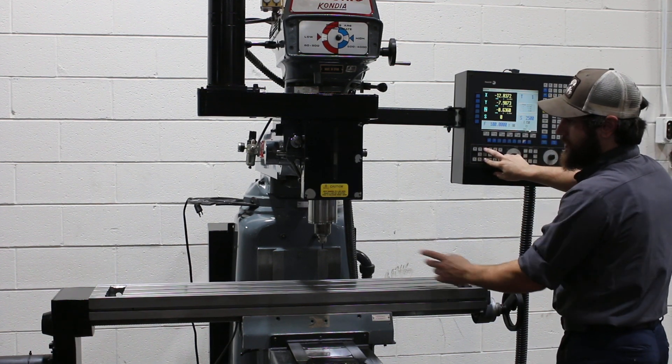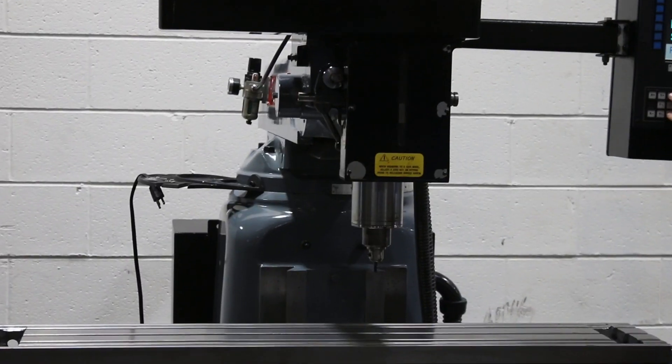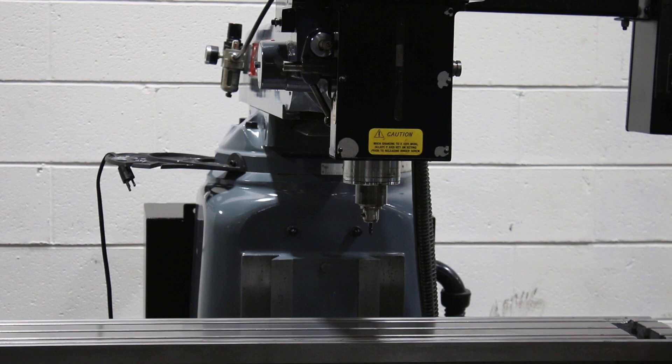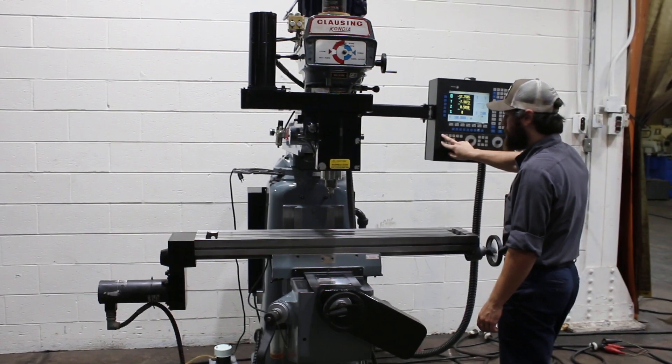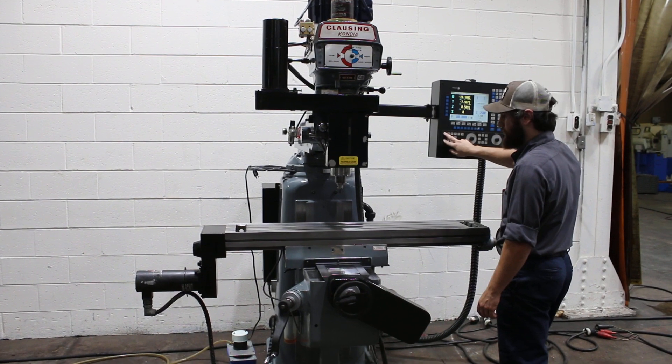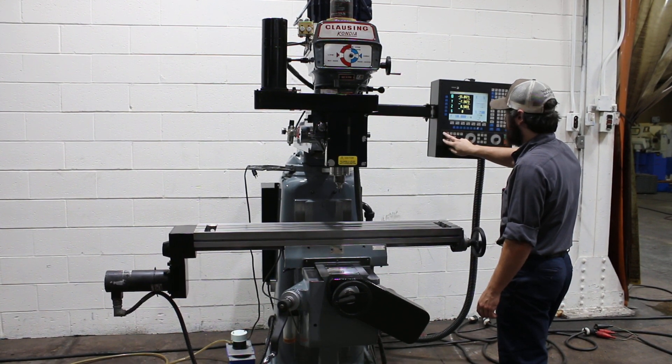We're going to run the axes around — that's the quill. Ball screw is very quiet in the motor for the Z. That's your X. Again, ball screw and motors are quiet.